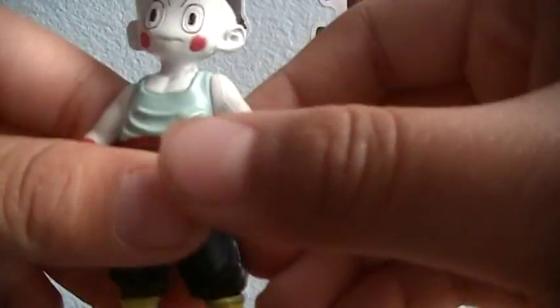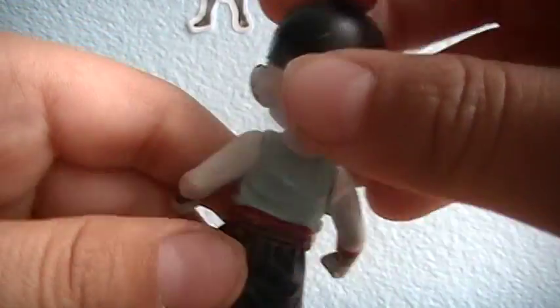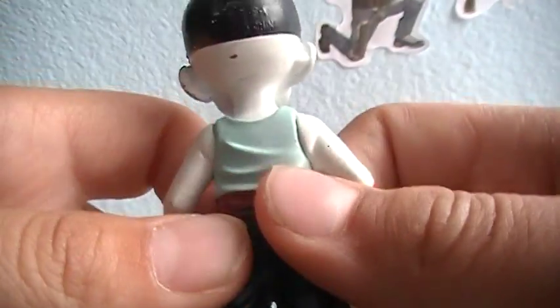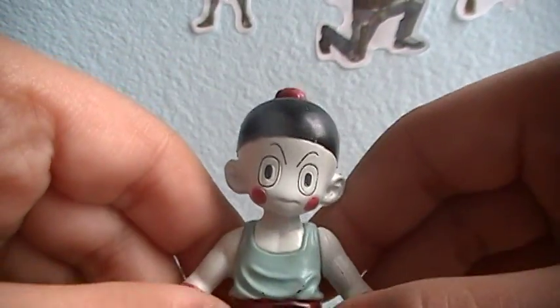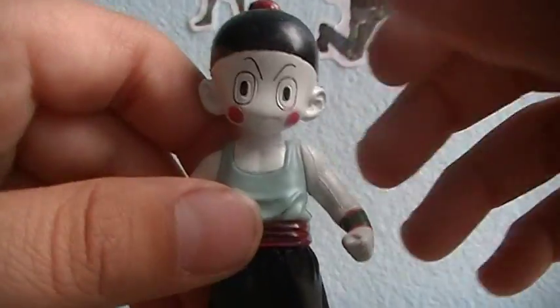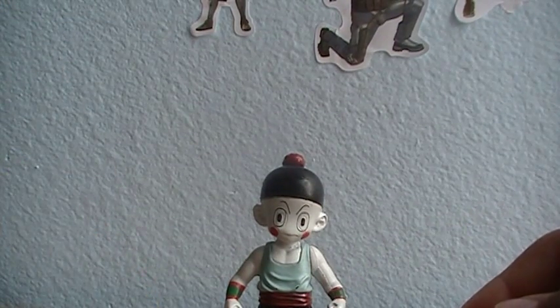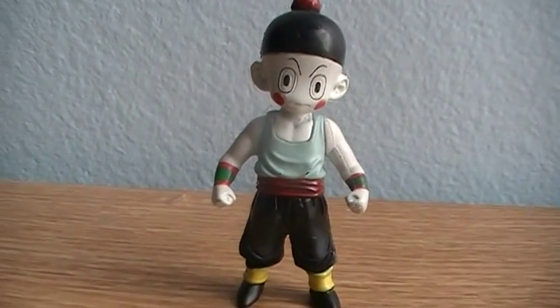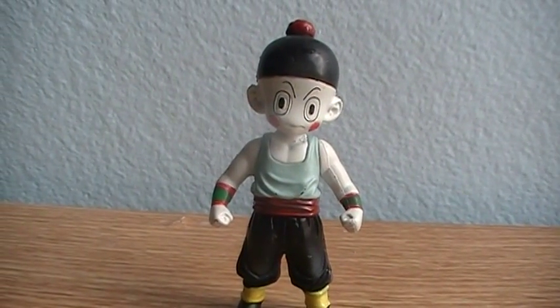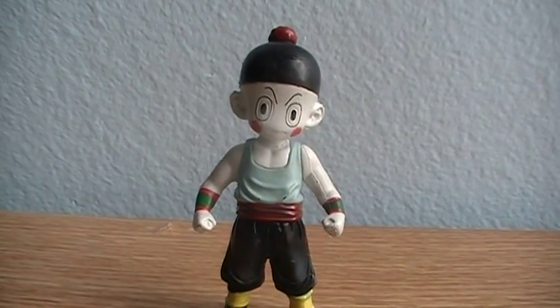For now, here's Chiaotzu — a small figure that fits anybody's collection. Because they didn't make a lot of Chiaotzu figures to begin with, it's a pretty decent figure. That's going to be pretty much it. Not really much else to say about this figure — decent figure to have in your collection. Coughlin78 out, and until my next Dragon Ball Z figure review. Bye.